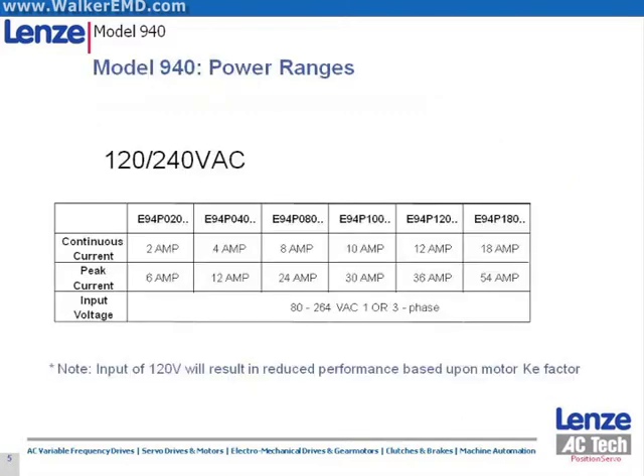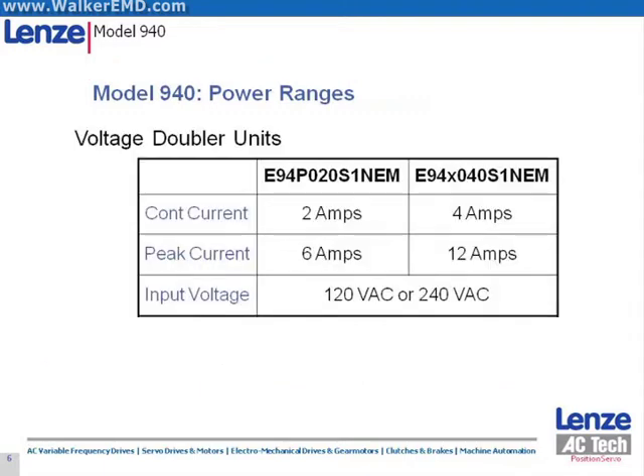Power ranges for the 230 volt models are from 2 to 18 amps. Two Voltage Doubler models are also offered: 2 amp and 4 amp. These units can be fed with single-phase 115 volts AC and will internally double their supply voltage so they can be used with 230 volt AC standard servo motors without loss of their rated speed. While the standard 230 volt units can be supplied with 115 volts AC, 230 volt motors utilized with those models in that configuration will lose speed capacity per the motor's KE factor.